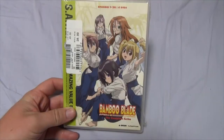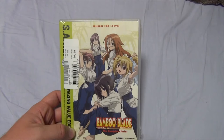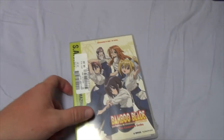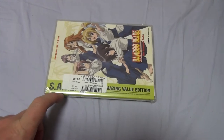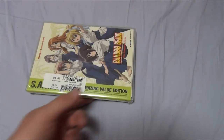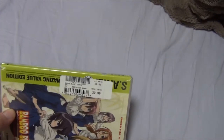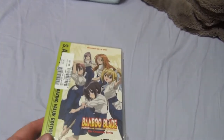Starting with Bamboo Blade — this is part of the Amazing Value collection, and I can't wait to show you guys it, so stay tuned. Alright, so here is the entire series of Bamboo Blade, and the little sticker here is blocking it, but on the side it says S-A-V-E, which is Super Amazing Value Edition. As you can see here, this entire series is only like $21 — pretty cool stuff.